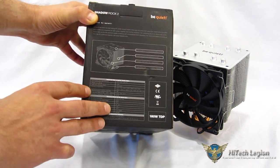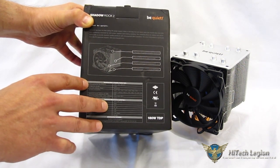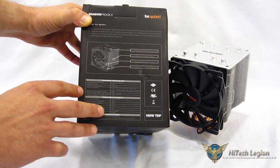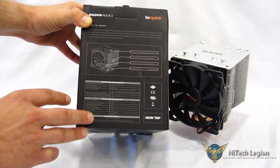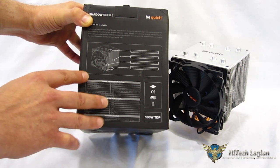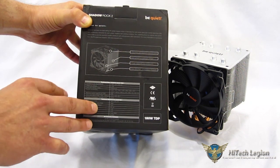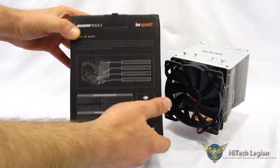It features a 120-millimeter specially designed Be Quiet fan. Be Quiet is very well known for their fans, having excellent performance as well as being extremely quiet. This is a 1,600 RPM fan which produces 24.9 dB with a CFM of 51. One of the nice things is that static pressure is actually very high at 1.4 for a fan with these types of specs.